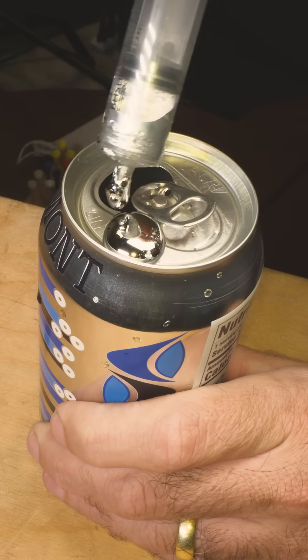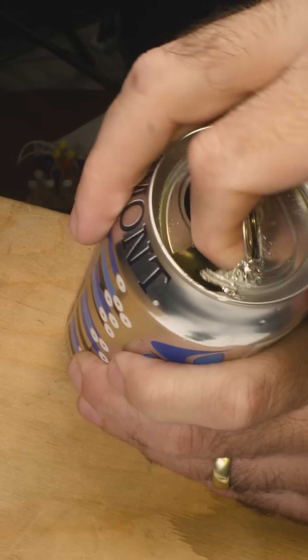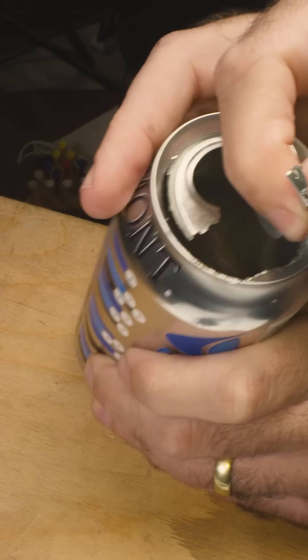If you squirt some gallium onto an aluminum can, a few minutes later the liquid metal's atoms will have amalgamated the aluminum's crystal structure, compromising its integrity. It's called liquid metal embrittlement. Let's do it to our aluminum brick.